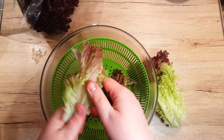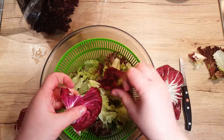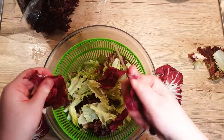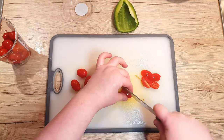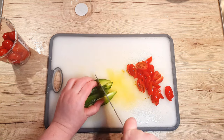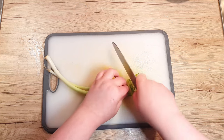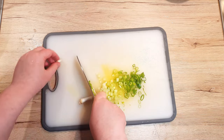Next, clean and chop your choice of lettuce, opting for at least two varieties for delightful texture and visual appeal. Dice up some cherry tomatoes and a pepper — I prefer the slightly bitter green ones, but feel free to choose your favorite. Don't forget to chop up two green onions as well and add them to the salad mix.